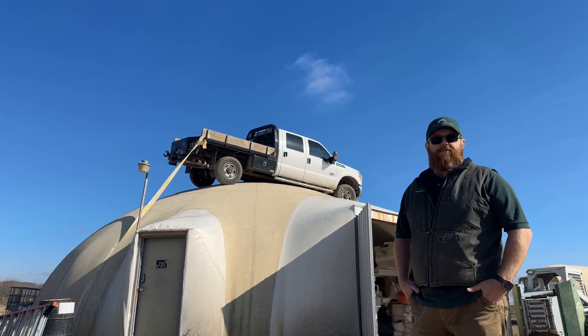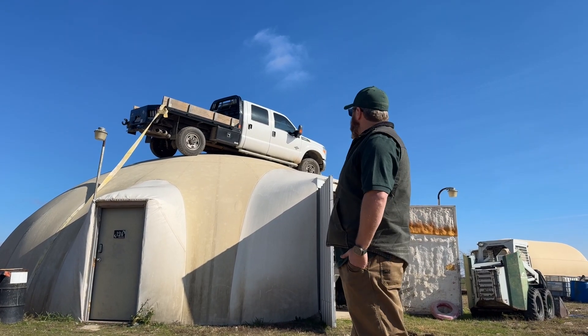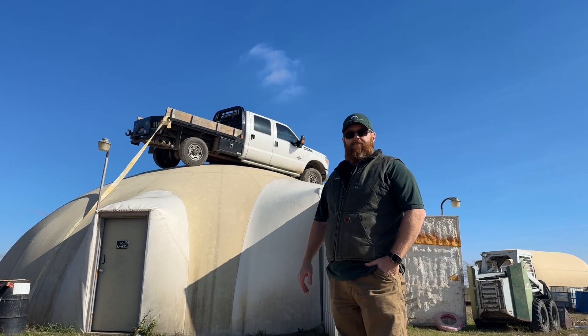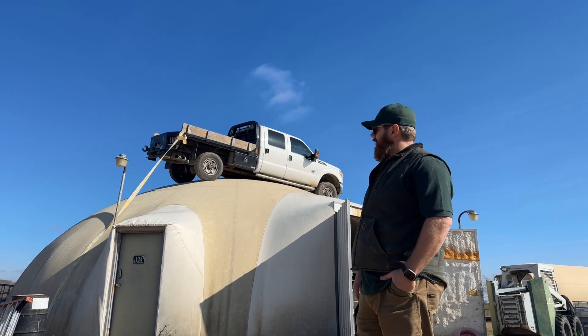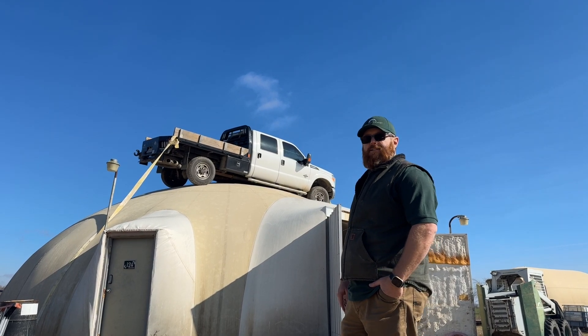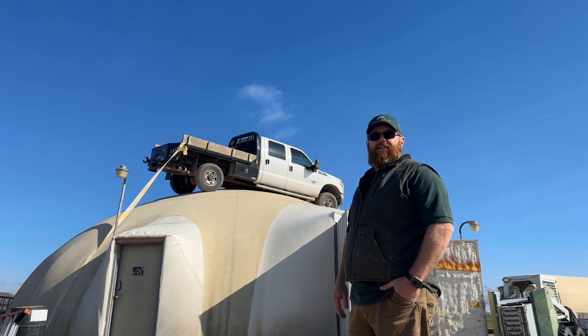Obviously the dome is amazing — it can hold all this kind of weight. This is not even a big problem for it. It's a 40-foot diameter dome. The dome was built probably 12 years ago at one of our workshops and it's just been one of our shops for a long time. It's a dome that's kind of out in the back, so this is the one we're going to use as our guinea pig as we continue to throw things at it and highlight what she can do.